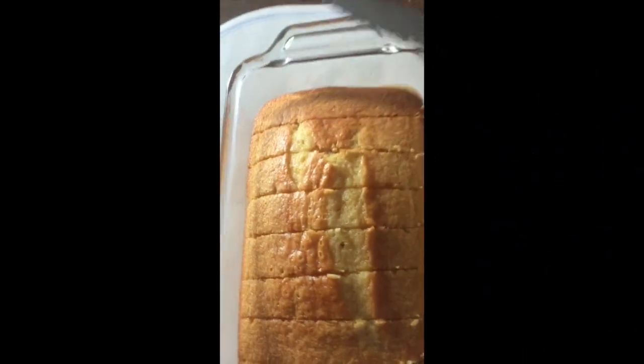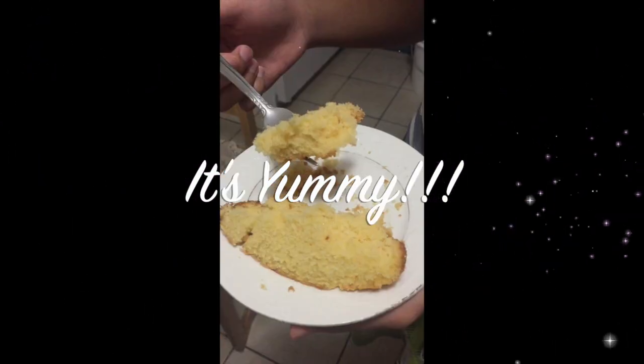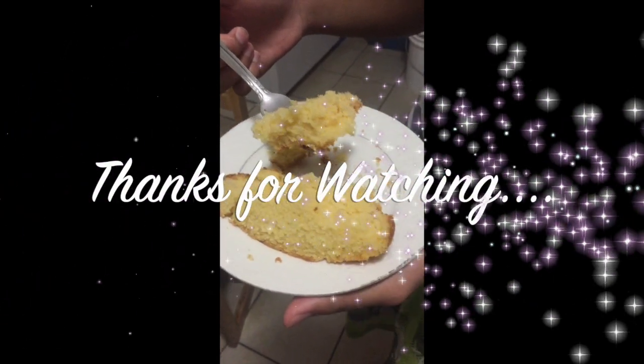It's good for breakfast. I'm gonna be making a snack so it's really good for me, but it's hard to get out.